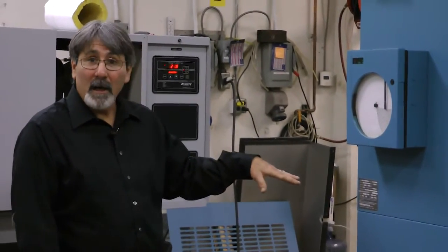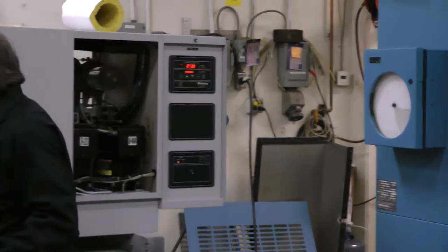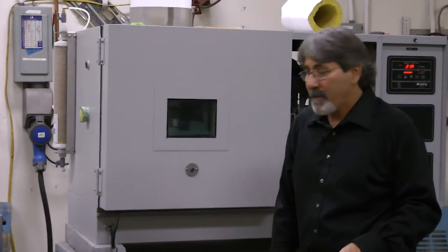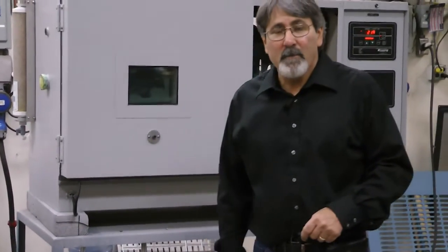We'll label all our electrical and change all our water filters. For example, on the side here, all our demineralizing cartridges are brand new when we put them in. So you have a brand new cartridge starting fresh if the chamber calls for it.